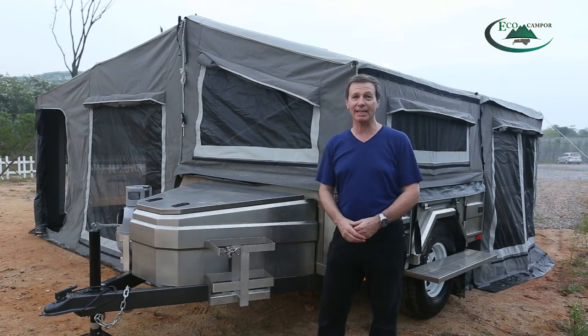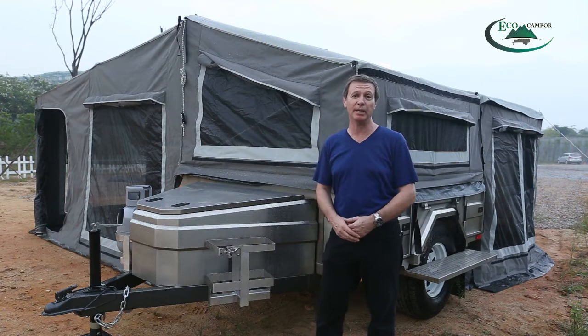So that's the complete setup of our soft floor camping trailer. We hope you found it interesting. There are plenty more guy ropes and spreader bars if it's a windy day and you need to use them.